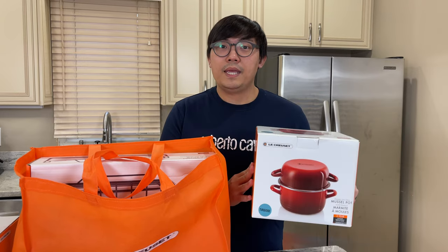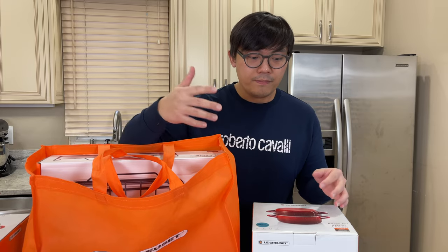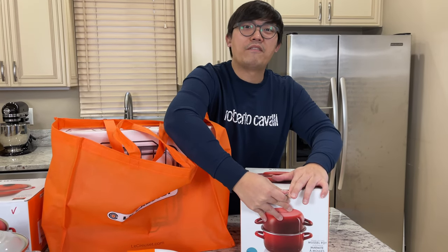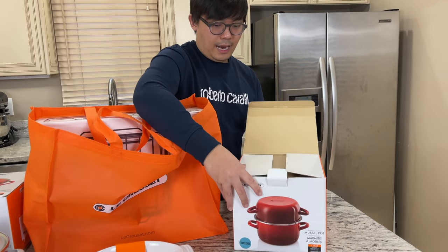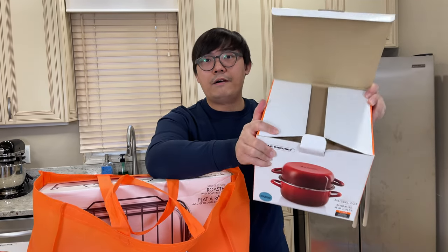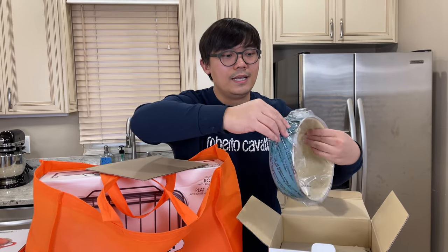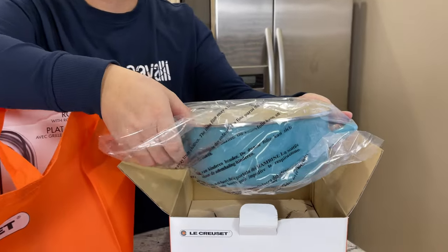This is a repeated item that I decided to purchase as an extra one because I like to invite guests over, and sometimes having just one single mussel pot is not enough when you have a big party. So I decided to get another one. The original outlet price is $80, but after the discount this was $54. Look at the beautiful color — this is the Caribbean color.